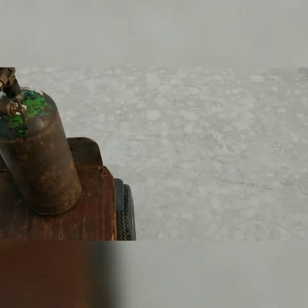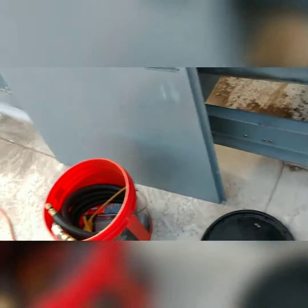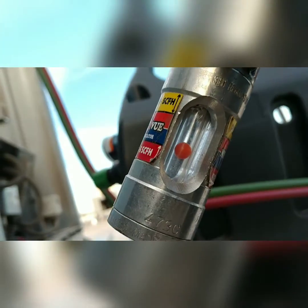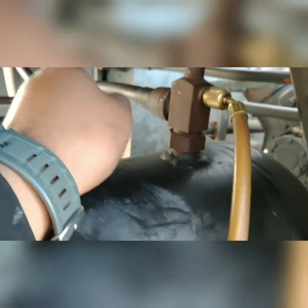Almost forgot gentlemen — you gotta hook up that nitrogen. Let me get this going. All right, now we're golden — got our nitrogen purge going in through here.